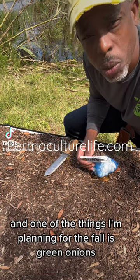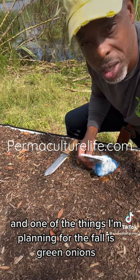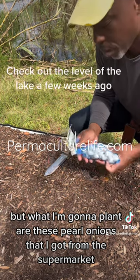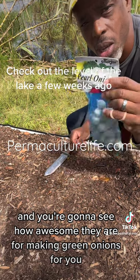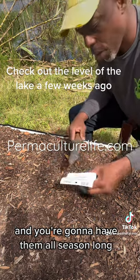Hey guys, Under the Farmer here. One of the things I'm planning for the fall is green onions, but what I'm going to plant are these pearl onions that I got from the supermarket. You're going to see how awesome they are for making green onions, and you're going to have them all season long.